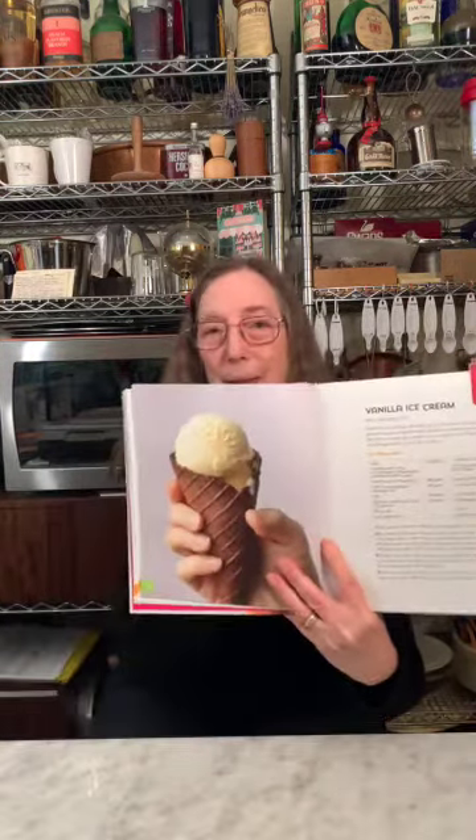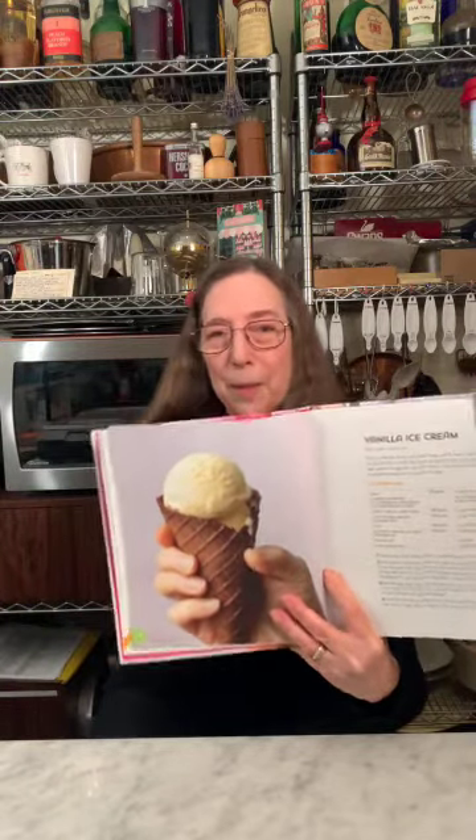The first chapter is flavorful ice cream, and did you know that America's favorite flavor is vanilla? This is my best vanilla ice cream, and here's the photo of how it looks in the cone, and we also have a recipe for the cone in the book.